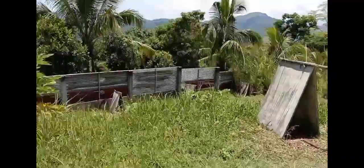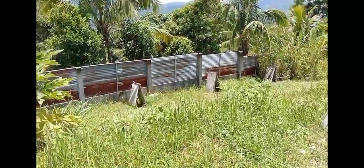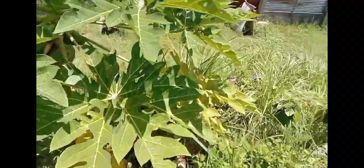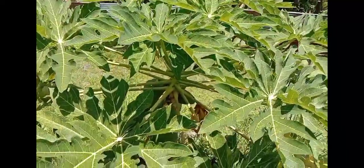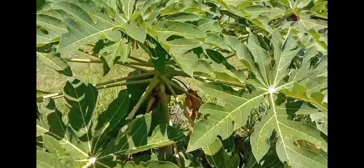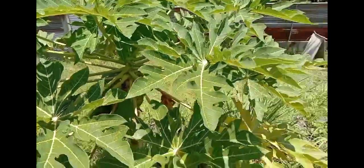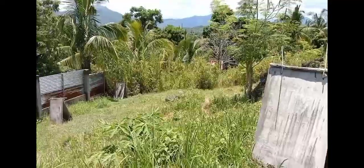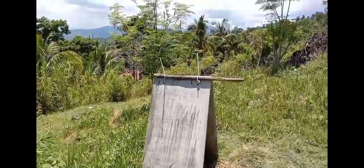See? Dito, tingnan nyo. Dito yung puno. It's very short. Yung pangalawa. Namun to yung una dito — namatay sa bagyo.